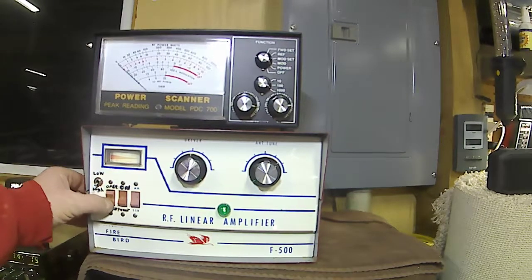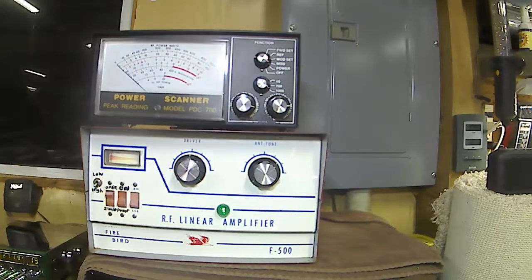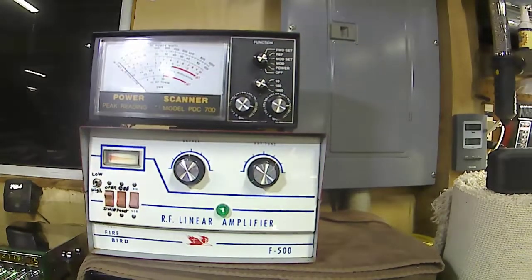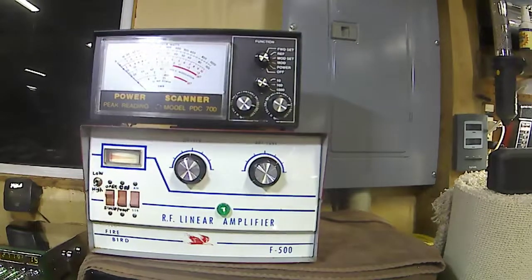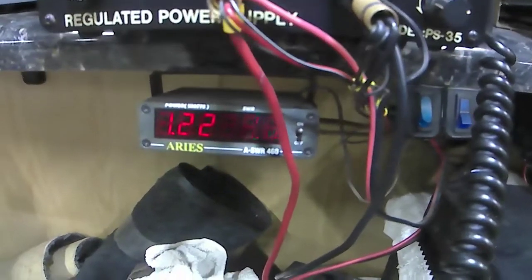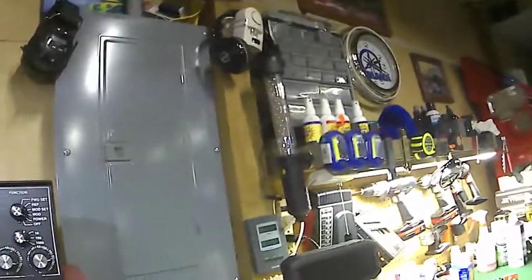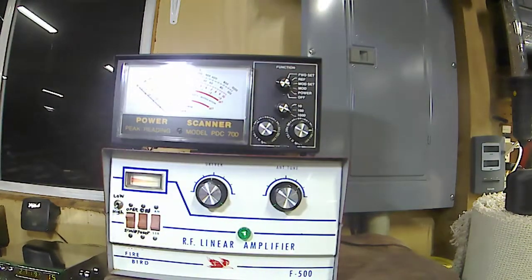Right now we're in operate mode - that's your standby switch - so there's just no power output coming out of your radio. The radio is doing a little over 30 watts, and I got the dead key set. We're seeing about 1.2 watts with a 1.1 standing wave on our antenna.